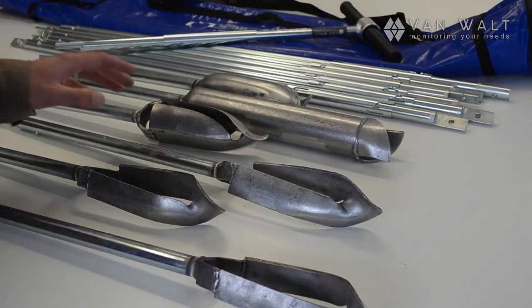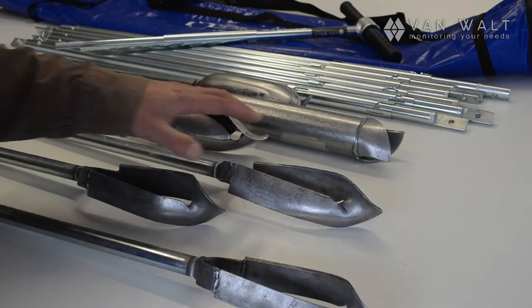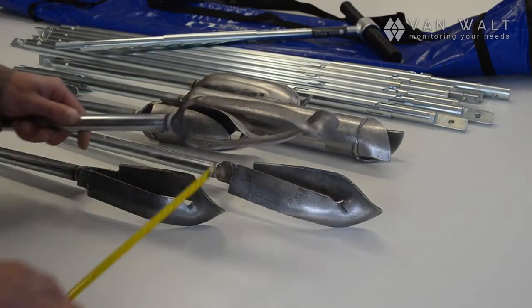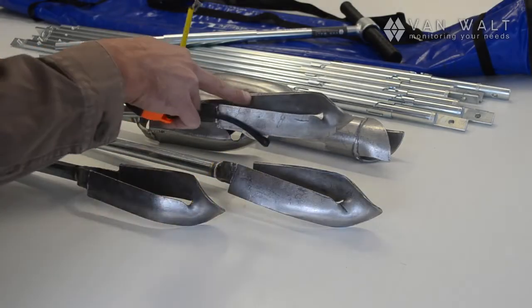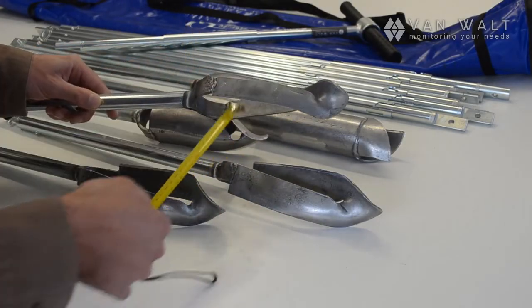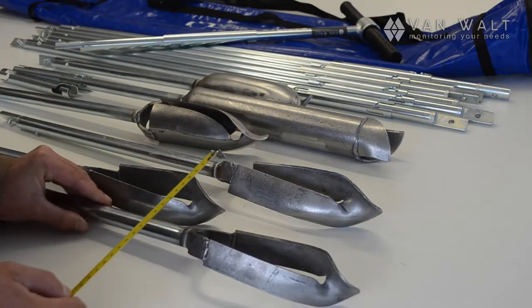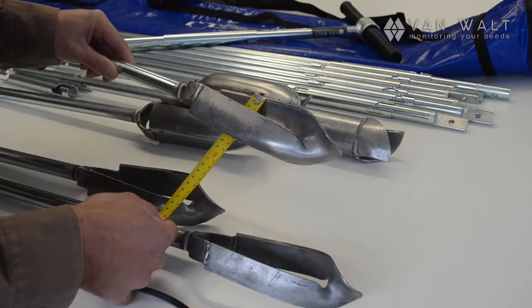This whole set is designed around drilling a 7cm hole. So all of these augers are 7cm. The way we measure that is across the diagonal — from this tip to this tip here — and that is 7cm. We can try that on the sand auger, and again, 7cm.